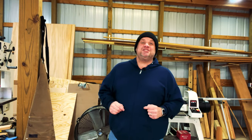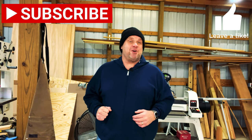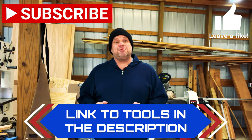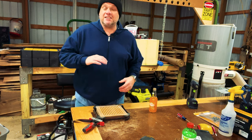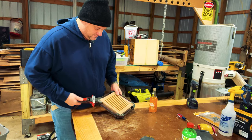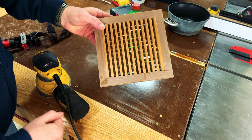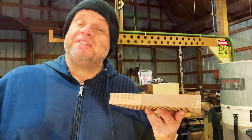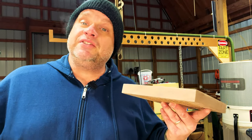Before we move on, please hit that subscribe button and leave a like — it really does help out this small growing woodworking channel. For any tools shown in today's video, I'll leave links in the description. It's the next day — I'm going to take this trivet out of the clamps and sand off any glue squeeze-out. There's not a ton of squeeze-out, mostly just in the miter joint, so I'll use my orbital sander. Then I'll soften all the corners and edges with a hand sander.